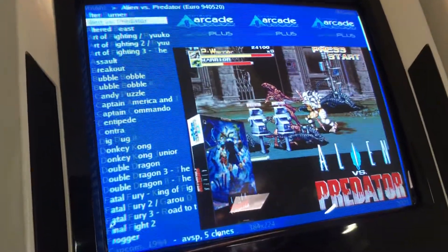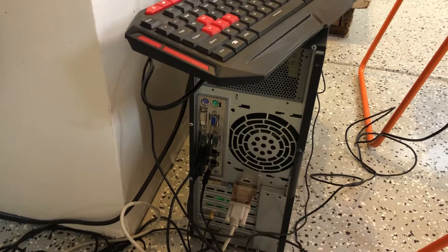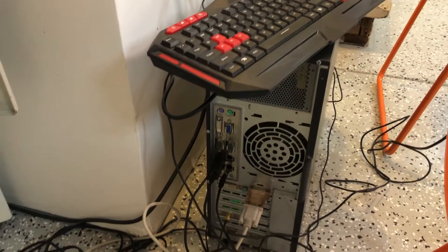I just wanted to make a short video on Groovy Arcade. I finally was able to get Groovy Arcade running on this old computer that I got over here, that was given to me. I put in this old ATI video card that I had lying around from like 15 years ago, and it actually works really well.